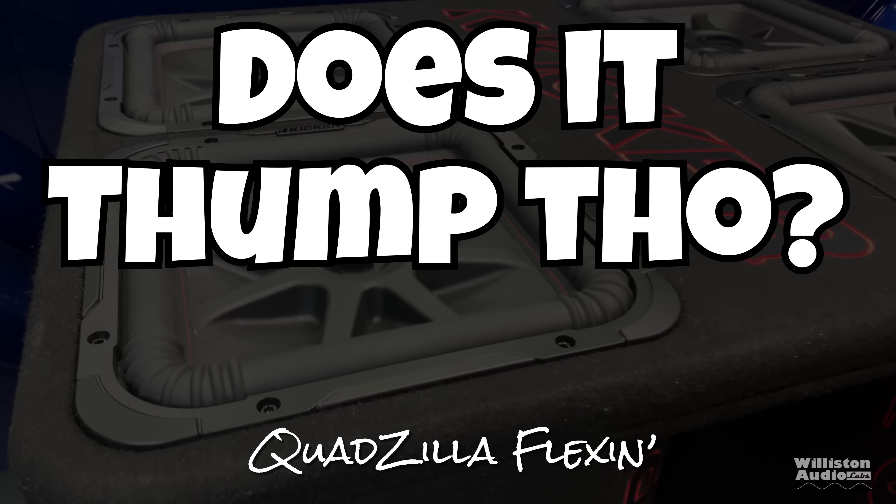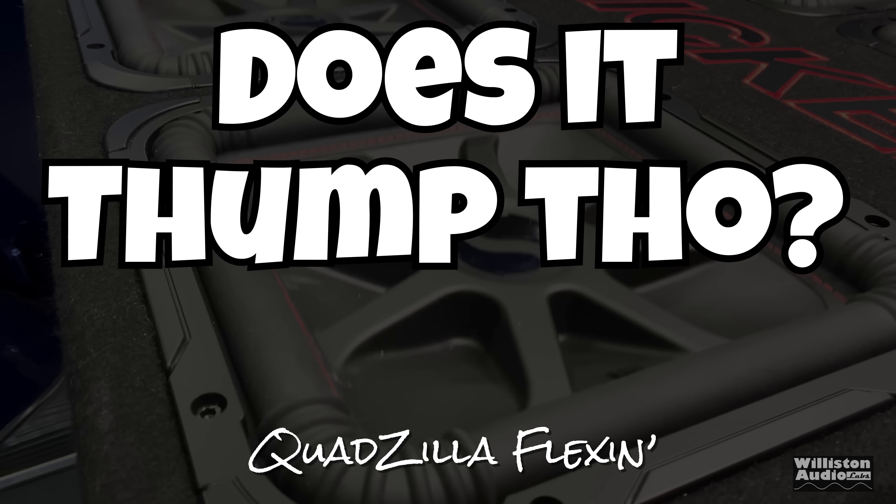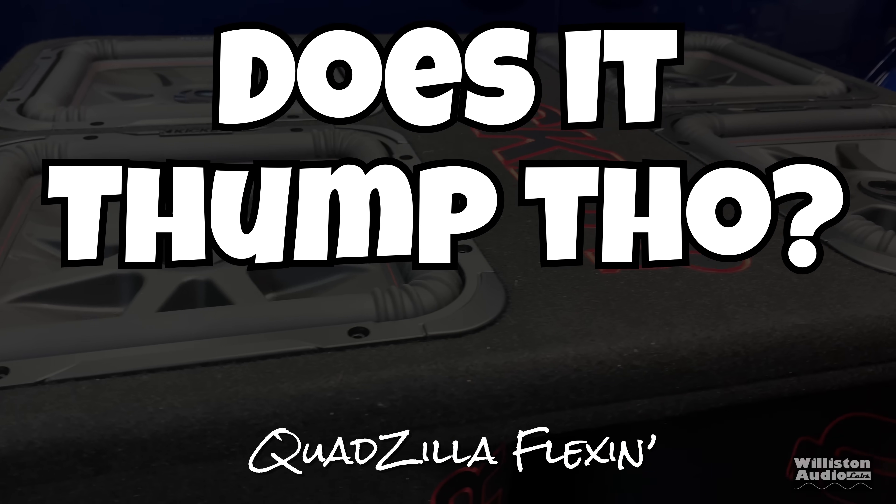Next up we're going to try it with a Kicker quad box. This amp is way too powerful for the Kicker quad box, so let's find out how it sounds.